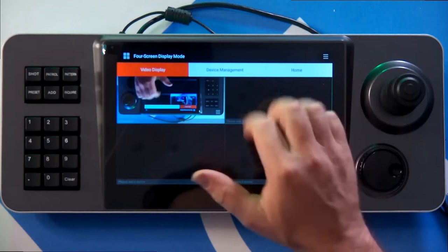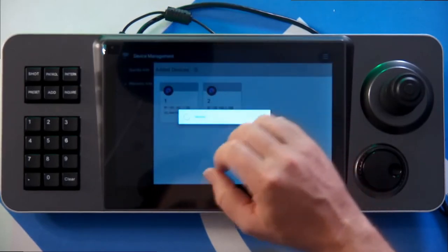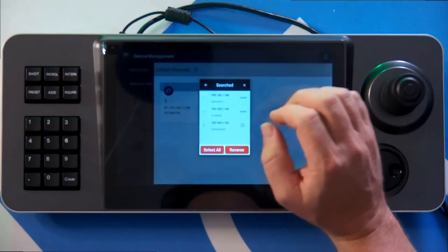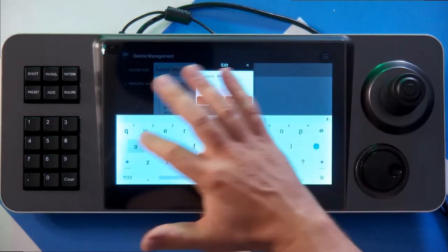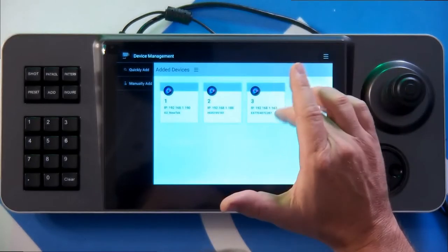So let me show you how easy it is to add a new camera. We can go to quickly add. There's a manually add, but why manually add when you can quickly add? And it's going to go out and search the network to try to find PTZ cameras that it can talk to. And we're going to select the camera that we want to add, and tell it what the password is to log into it.